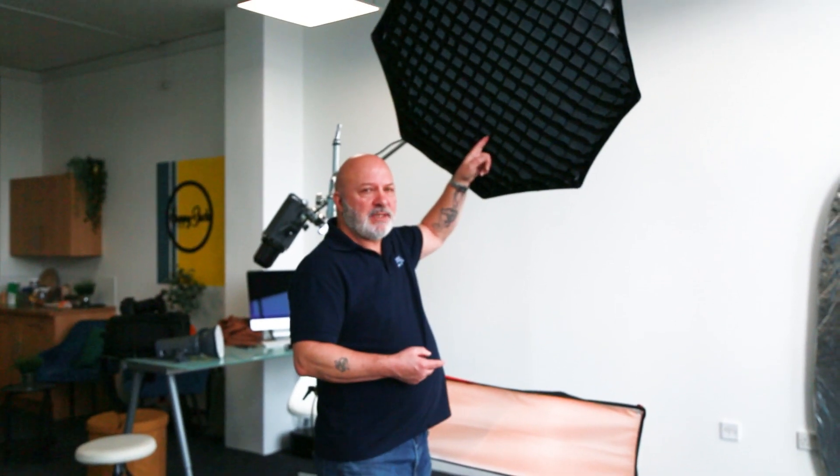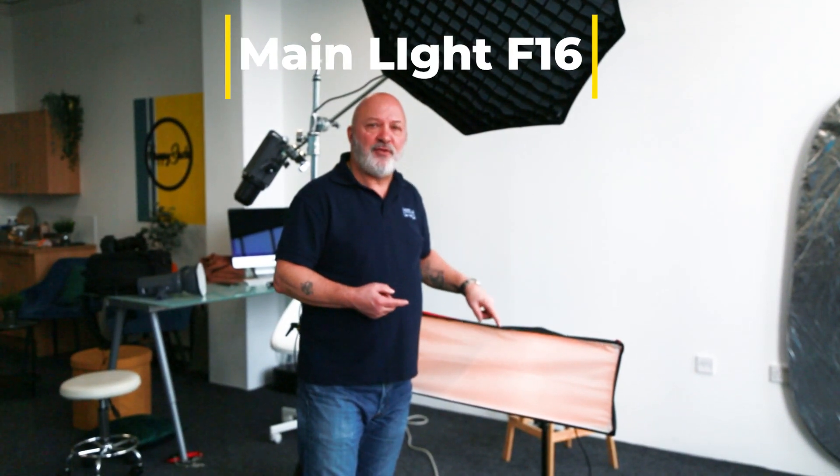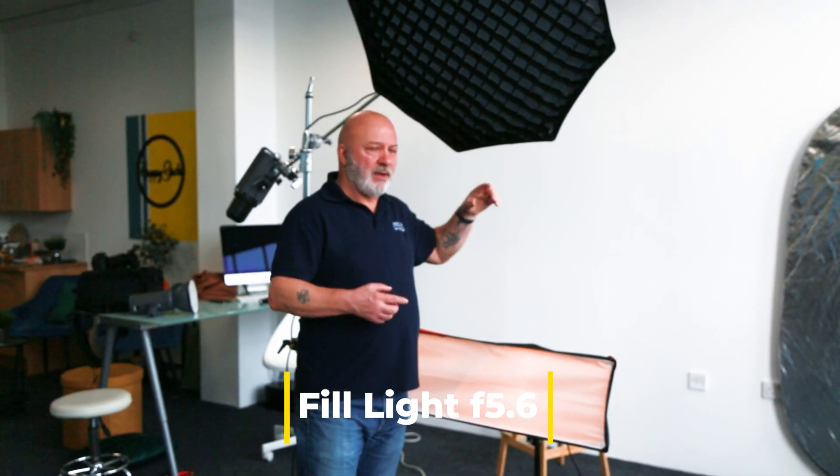What we've got this morning is the main light, which has a grid on it, shooting at f/16. We've got a fill light underneath with no grid, shooting at f/5.6 — so this is three stops lower than the main light.